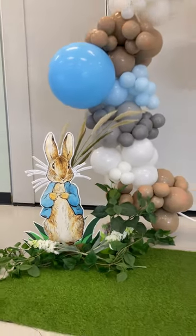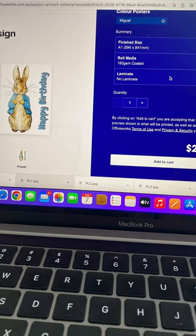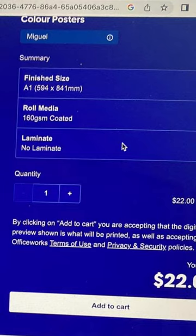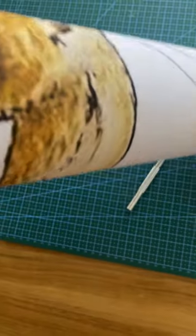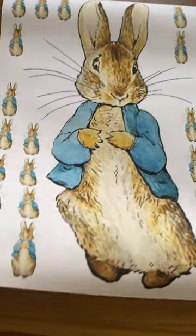To create a character standee, the first thing you'll need to do is get a character printed. We chose to print ours at Officeworks and ordered it online. To print a large-scale character, make sure your file is big enough — we selected an A1 size photo. Once your character is printed and ready, you can either pick it up or have it delivered to your house.